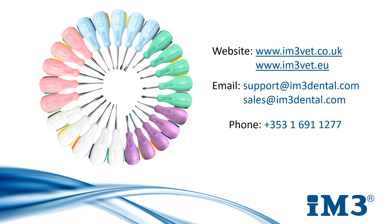If you need any further information, don't hesitate to contact us via the details on screen or through your local IM3 representative. All ordering codes for the products mentioned can be found on our website or on our digital catalogue at www.im3vet.eu.com.